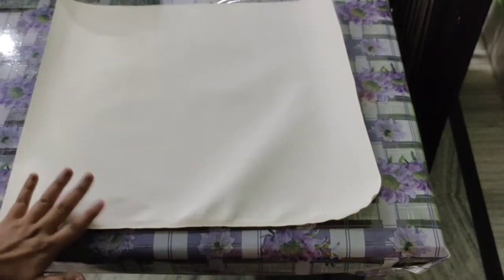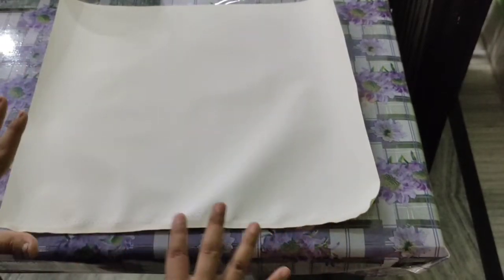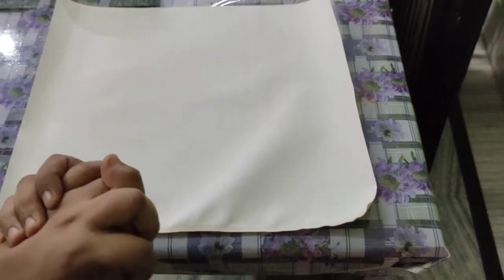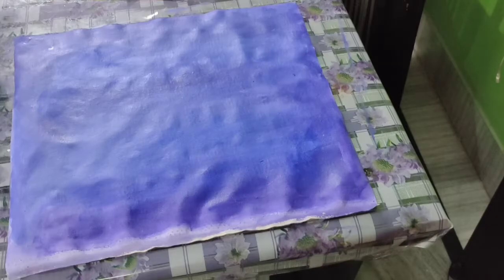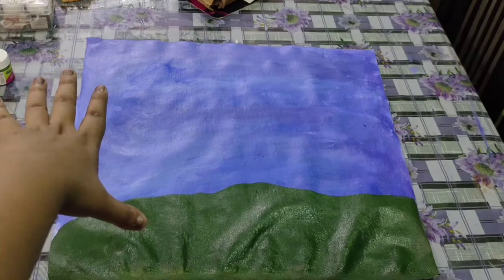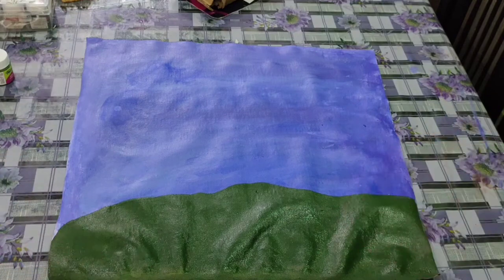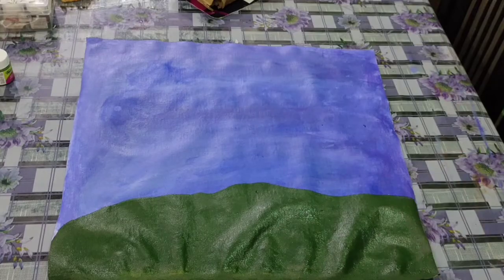Here is my canvas sheet. Now I'll paint it blue because I want to give it the look of sky. First I'll paint it with a blue shade. Now I've made a green color garden and a sky. Now I'm going to make just the outline of how the tree will look, drawing it with a pencil.